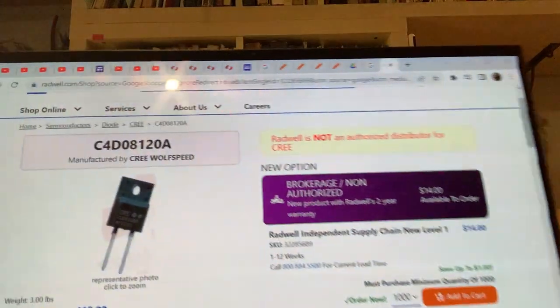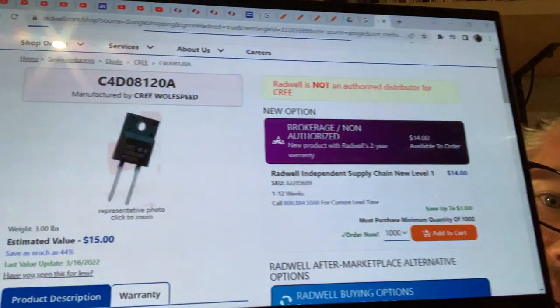If you want to go something even better, you can look for Schottky diodes — like Cree diodes, which are silicon carbide Schottkys. Those are really, really good but they are not cheap. Let me Google it for you. I typed in "Cree diode" — C-R-E-E diode — clicked on the first link, and that's how these diodes look.